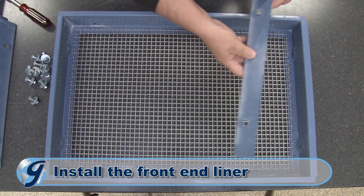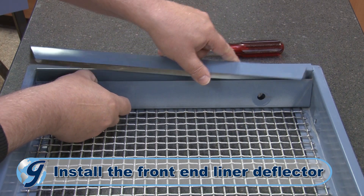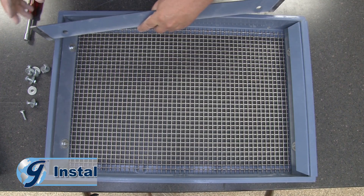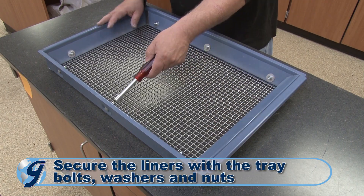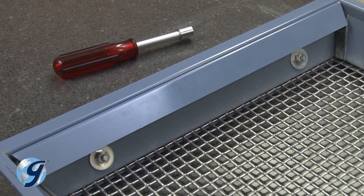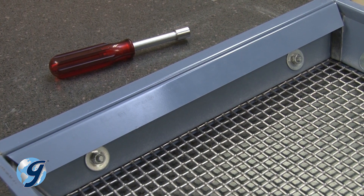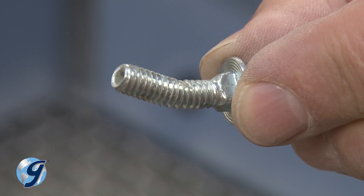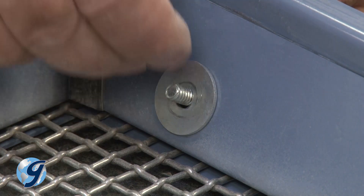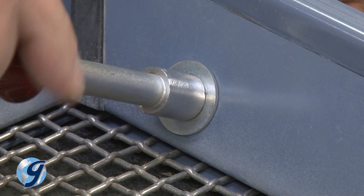Next, return the front end liner. Now place the deflector between the front end liner and the screen tray frame. Next, return the remaining liners and secure them with the tray bolts. Make sure the deflector is aligned to the top of the screen tray frame. Note the unique angle of the tray bolts — be sure to position the tray bolts angled up so that the washers and nuts are fully flat against the liners once fastened.